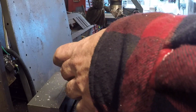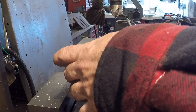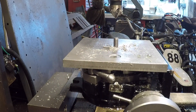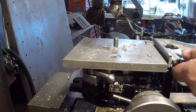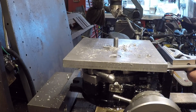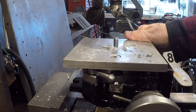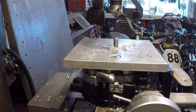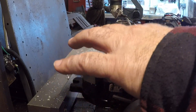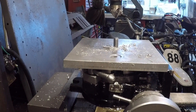That ain't good — that ain't good at all. I bet it got a lot of wobble. Something moved. Oh, that's a lot of runout. Who didn't see that coming.